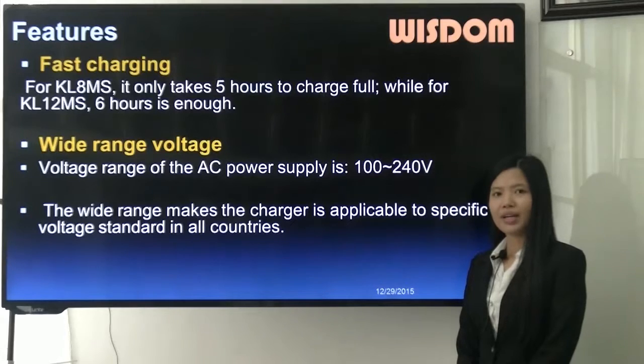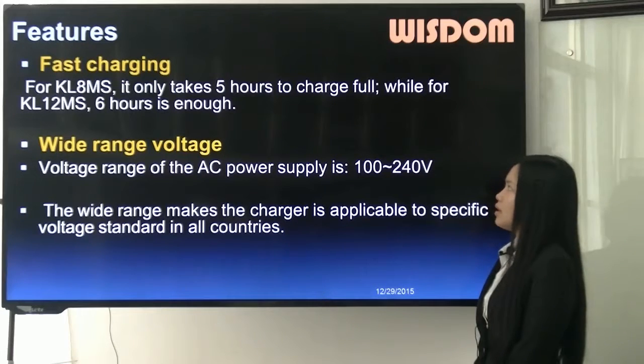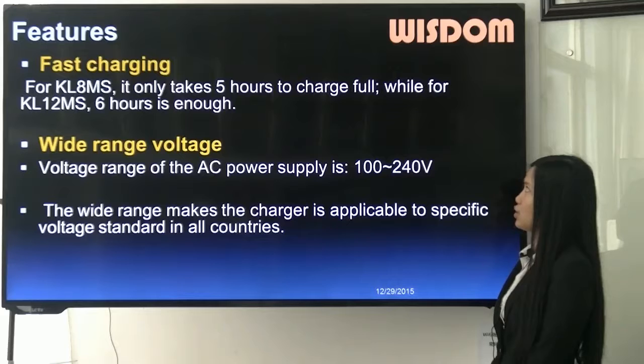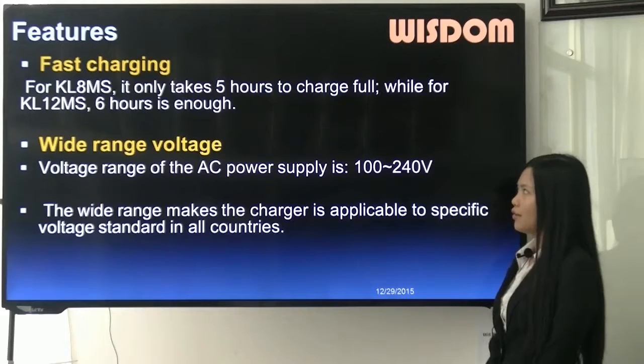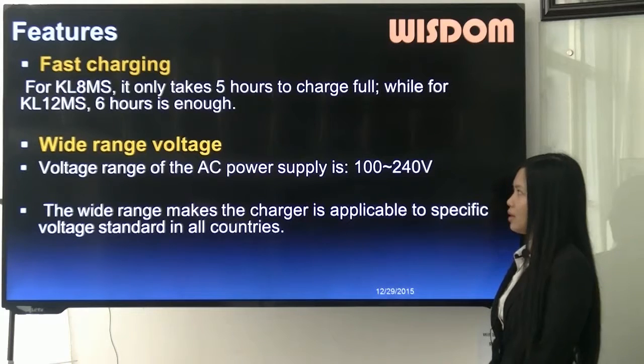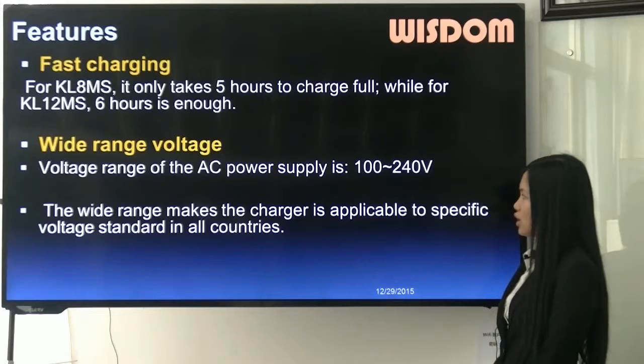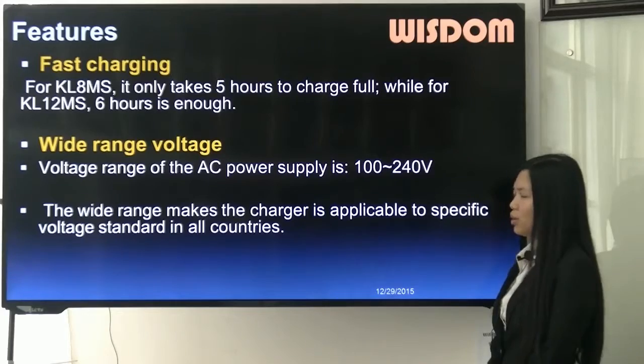The following are the features. Feature 1: fast charging — for KL8MS it only takes 5 hours to charge full, while for KL12MS, 6 hours is enough. Feature 2: wide range voltage. The voltage range of the AC power supply is from 100 to 240 volts, making the charger applicable to the specific voltage standard in all countries.